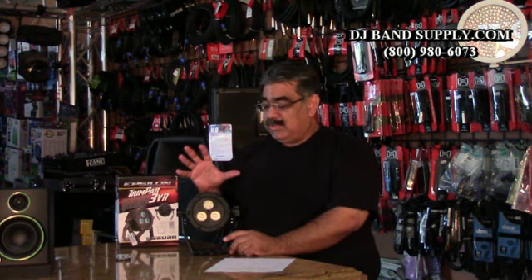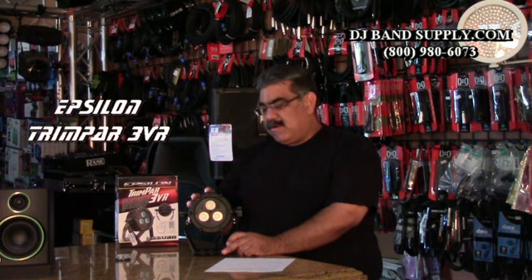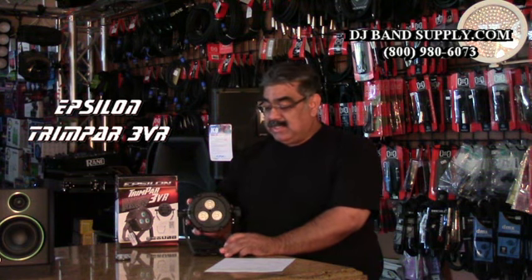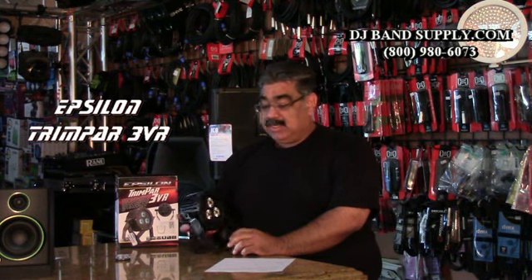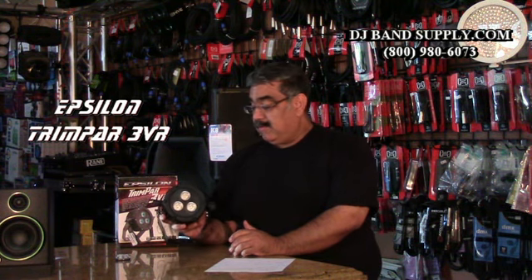Hello, it's George at DJ Band Supply and we are here talking to you about the Epsilon Trimpar 3DR. This is a LED wash light — just a super cool fixture.